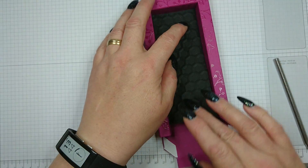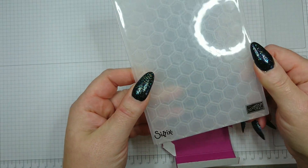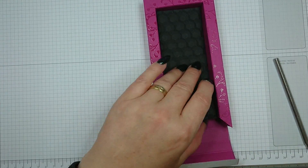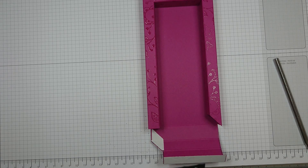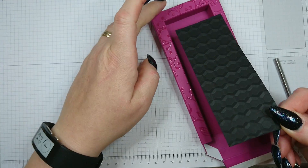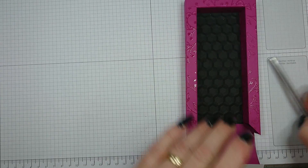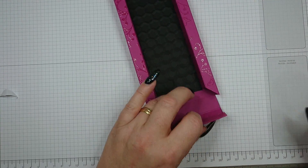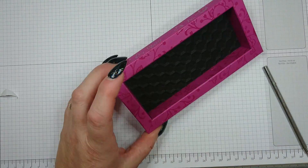This closes up your box, giving you a pretty pattern on all three sides. The embossed piece of black cardstock slides in now, and I'm using wet glue. This embossing folder is available in my Stampin' Up webshop — find the link in the description. You can also buy the Berry Burst cardstock there. I'll add some wet glue and push the insert in. Wet glue allows adjustments before it sets, which is why I prefer it over other adhesives.